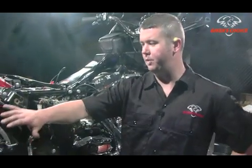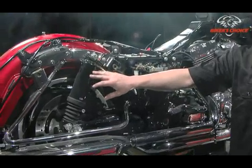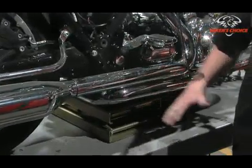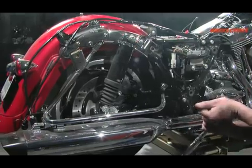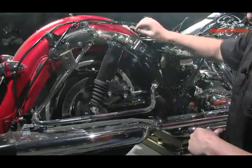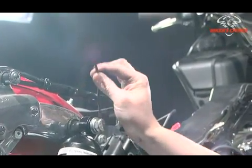We're now going to install the progressive shocks, the 940 shocks. It should give it a much better ride. Get a jack underneath the bike to take a little bit of weight off the rear end. Now you can remove the three-quarter inch bolts for the shock and disconnect the airline. You will not be reusing your air hose. You can now remove those.